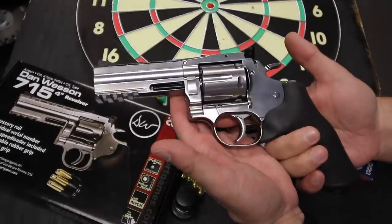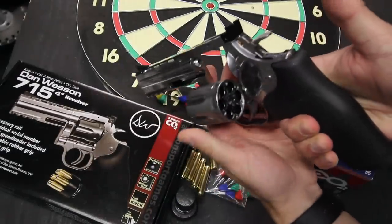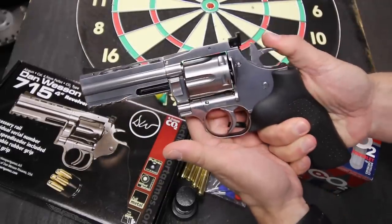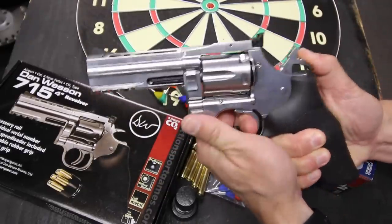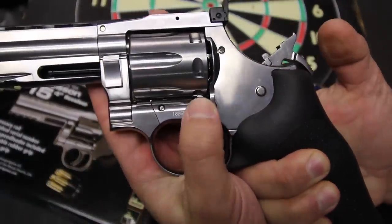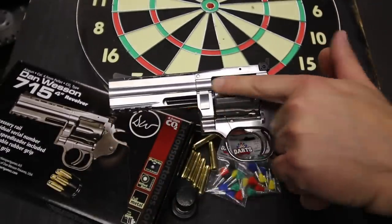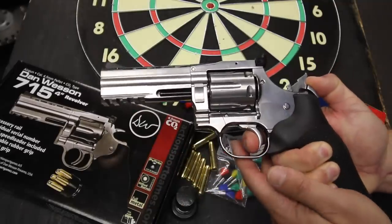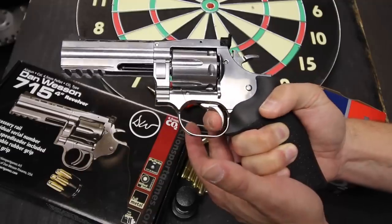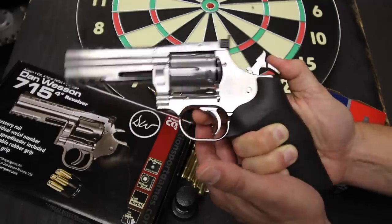All basic functions also match the original, starting with the trademark crane-mounted cylinder latch. You load and fire this airgun just like the real thing. The cylinder rotates clockwise with a cylinder stop rising as the hammer goes back, and that's what ensures the proper alignment between the cylinder and the barrel when the pistol is fired. Both the double action and single action trigger pulls feel very similar to those on an actual model 715, greatly adding to its realism.